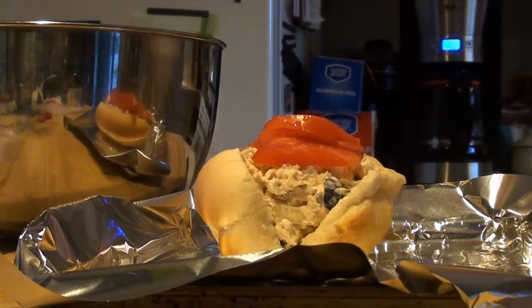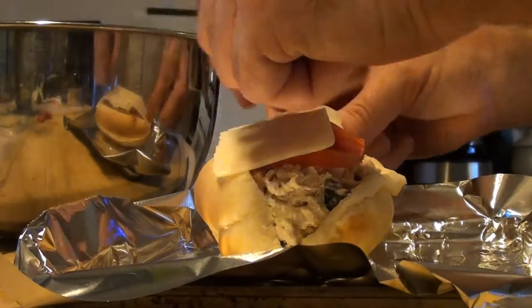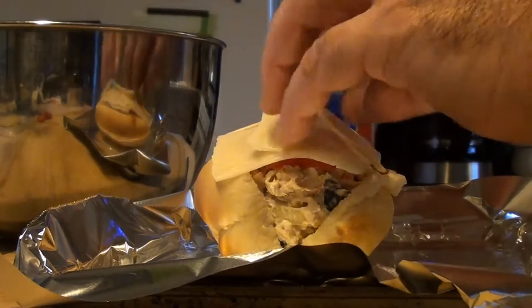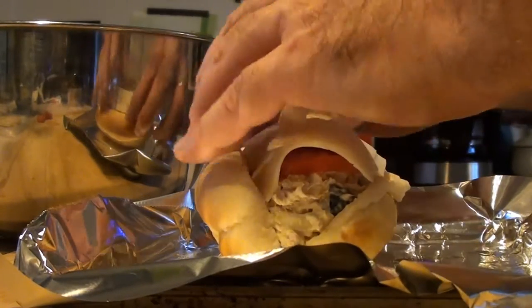We get our nice Swiss cheese — we want to put on enough, so a couple of slices should be fine. Make sure it's covered. The heat from the cheese is going to cook that tomato.